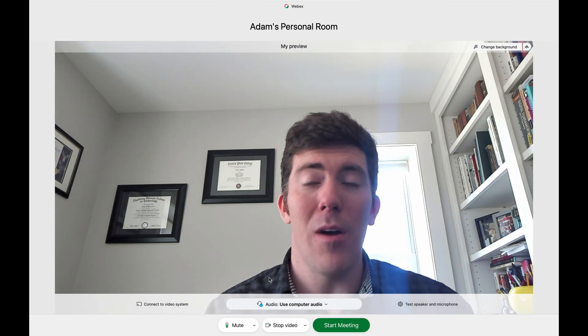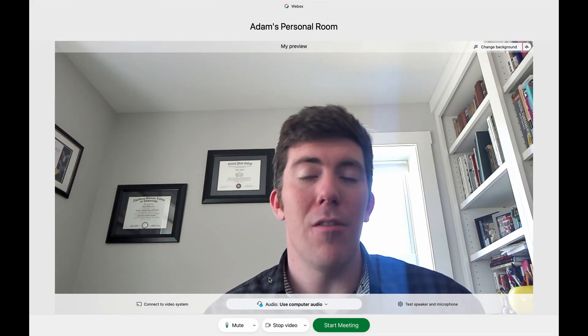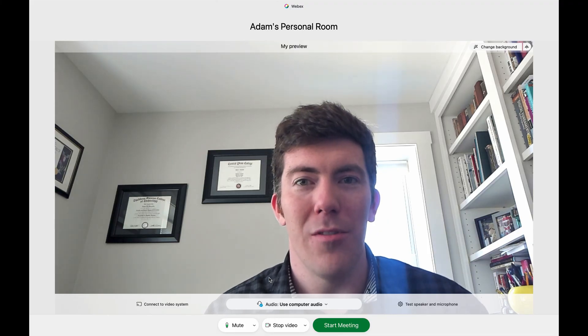So anyway, that is an initial look at the WebEx desk camera. If you have questions, comments, other tips, tricks, or anything of that sort, leave them in the video comments section below. I always love to hear from you. Thanks for watching and we'll see you back sometime soon.